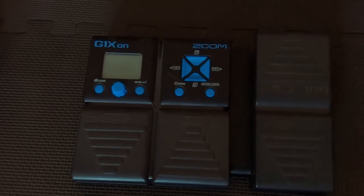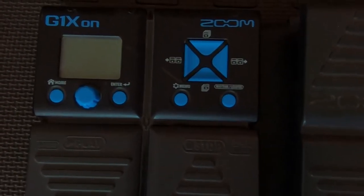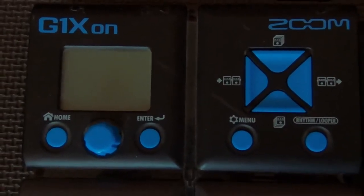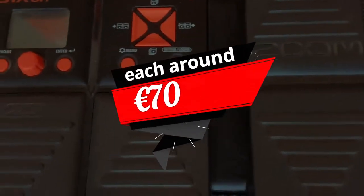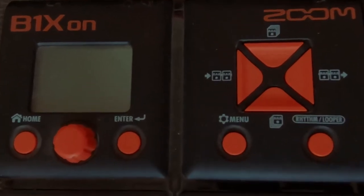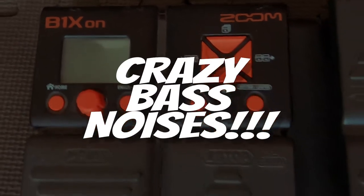Effects pedals. This one's the Zoom G1X for the guitar. It has a looper and it's got various drum patterns. Plenty of effects — you can get some crazy sounds out of that. For the bass, I use the bass version, the Zoom B1X. Again, it comes with drums and has the looper, with plenty of effects for some crazy bass noises.